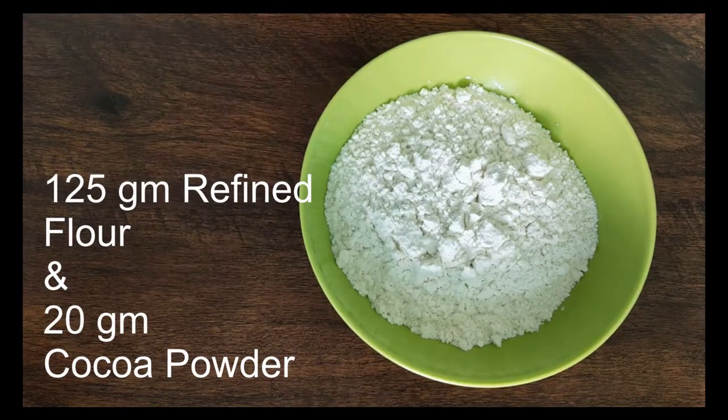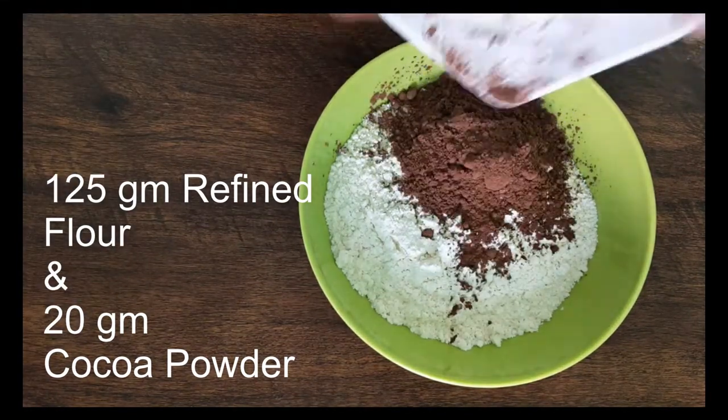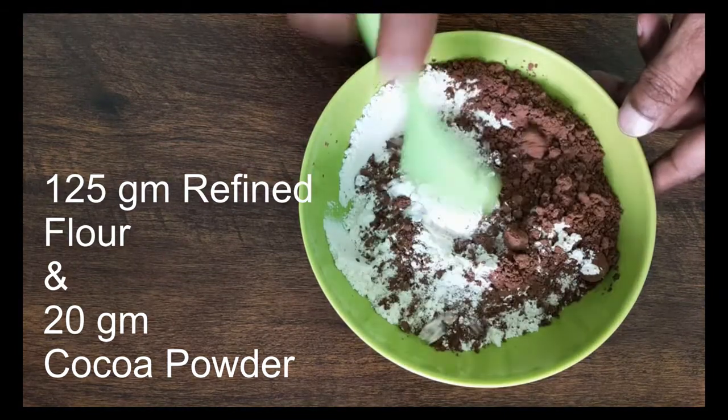Here I have 125 grams of refined flour. I am going to add 20 grams of cocoa powder. I am going to mix both of these together.